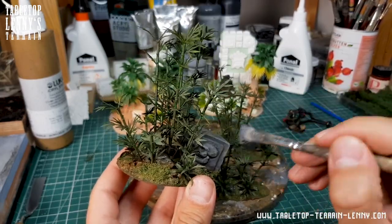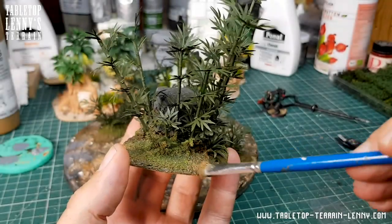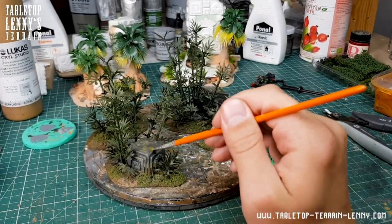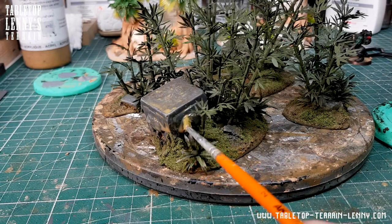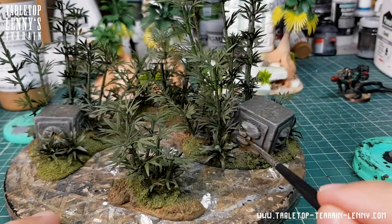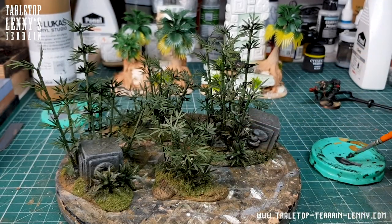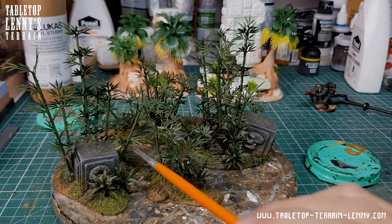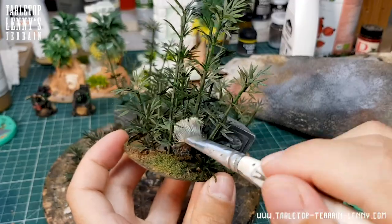Dry brushing stone in neutral grey. Dark ochre for the soil. A very thin wash of dark ochre. Very dark brown wash to intensify the shadowy spots. Brown and green washes to achieve more variation.